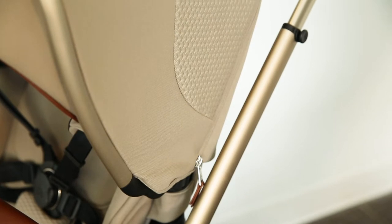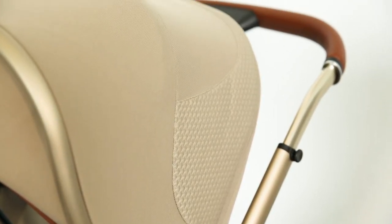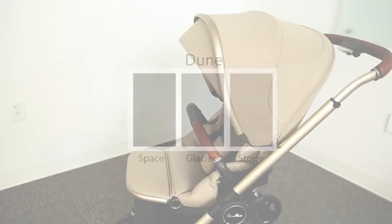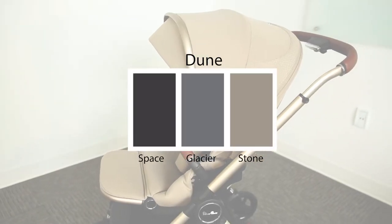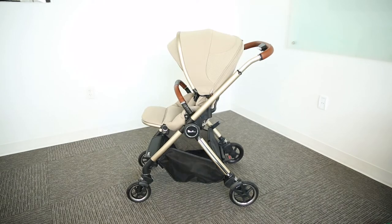Starting with the materials, the Dune was created from a luxurious recycled fabric to create a beautiful design of varying textures. It comes in three natural colors. Out of the box you will get the stroller frame and the seat.